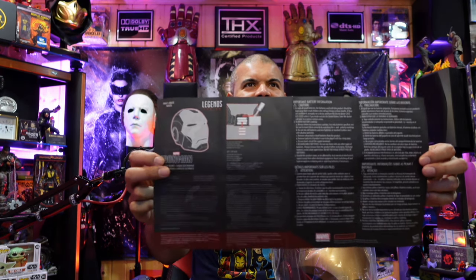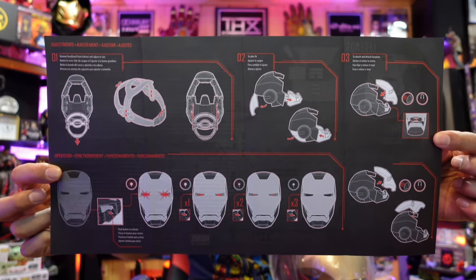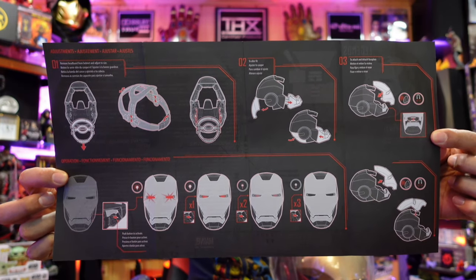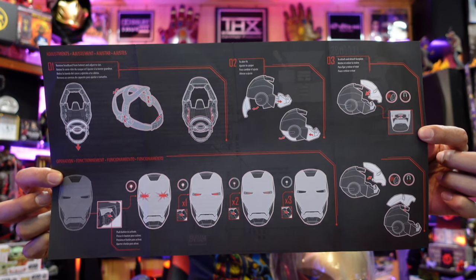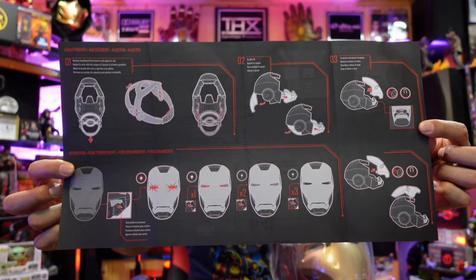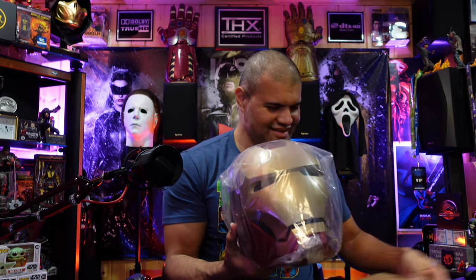Nothing very much there, but the batteries, and then this is the inside where it shows you the different spots for adjusting the strap on the inside, the different ways to open up the helmet in the back and the front. Then it's got that magnetic faceplate that gives you the sound and the lights. There's even a button on the inside to adjust the brightness of the LEDs — how cool!